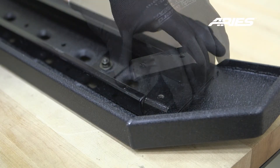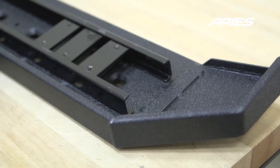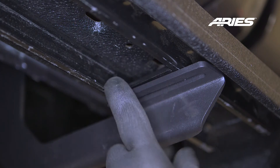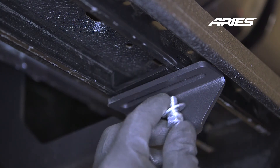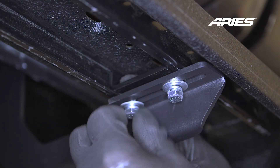Next, slide the C-shaped track mounting brackets into the slotted rail on the bottom of the board. Lift your ridge step onto the brackets. Slide the C bracket into place and secure with two 8mm hex bolts with locking and flat washers. Snug the hardware, but do not fully tighten.